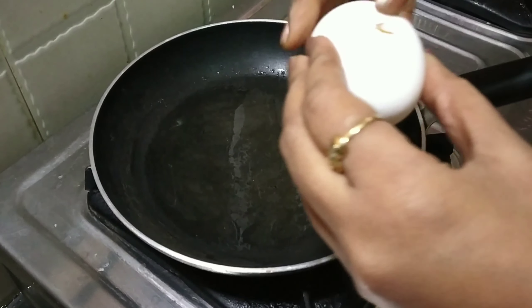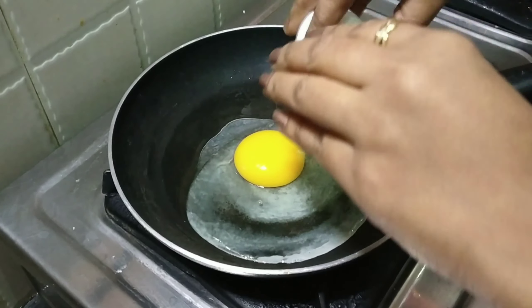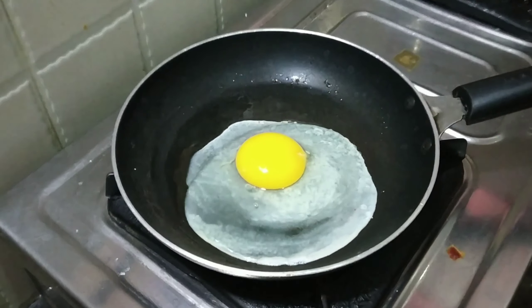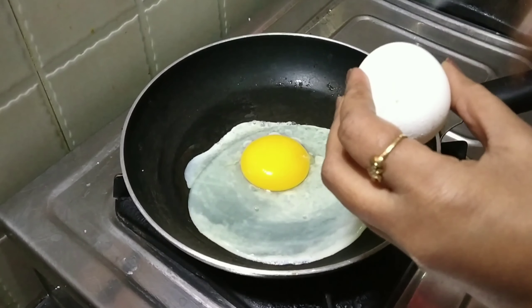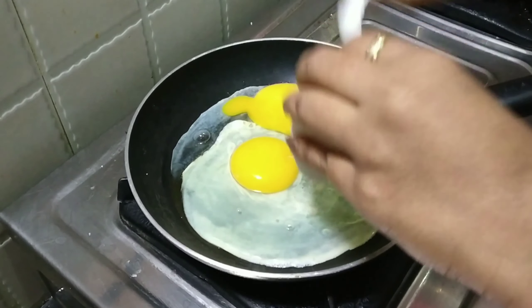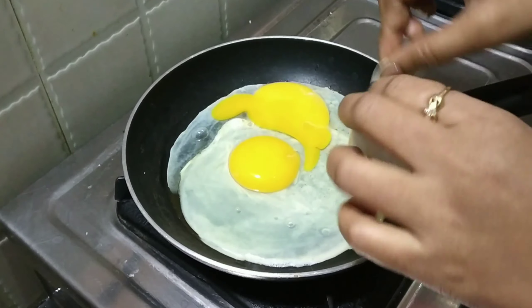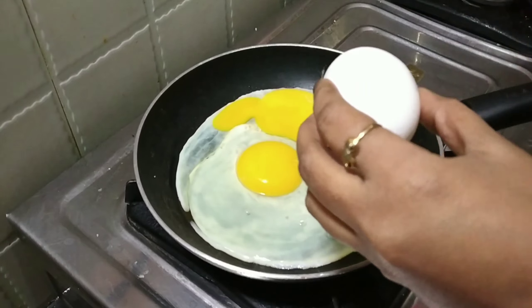Take a pan. Put oil in the pan. Add 3 eggs and make an omelette, then cut it into small pieces.